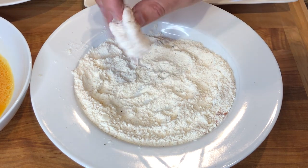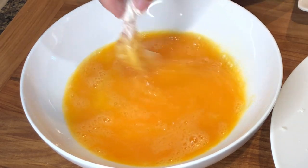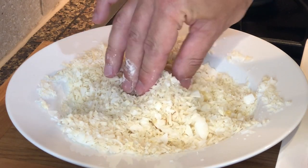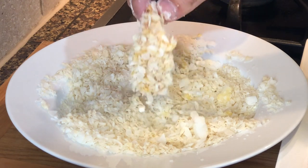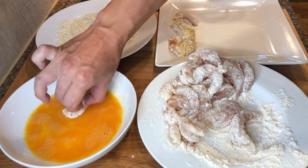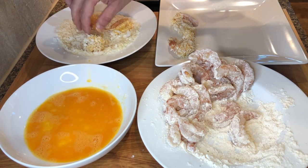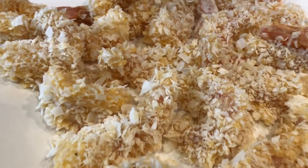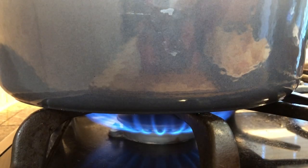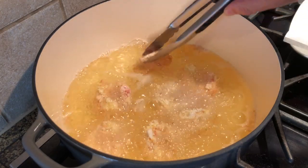Start by adding a coat of the seasoned flour to the shrimp. Shake off the excess, then dip it to coat with the eggs. And next cover it with the panko coconut mix. Press it with your fingers to get a nice coat. Repeat the process with all the prawns, placing them on a dish or over parchment paper. Heat up about one inch of vegetable oil in a large deep pan or skillet and fry the shrimp in batches, flipping them halfway through until nice and golden.